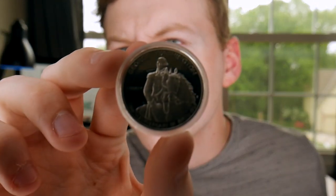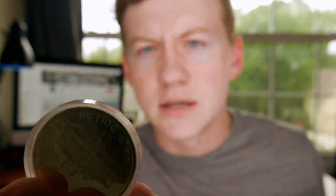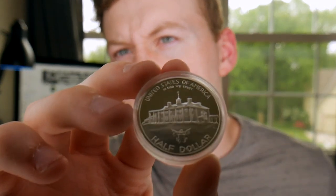I have a commemorative half dollar right here — a George Washington commemorative half dollar. It's in a protective case. That is a beautiful coin; I got that in Estes Park, Colorado. This will be the first one added to the collection. It's basically a commemorative coin type set — trying to get every one of them — and this is a YouTube type set.